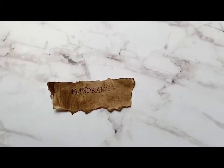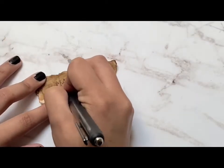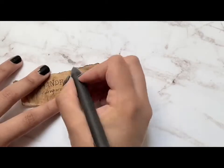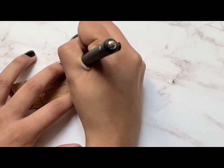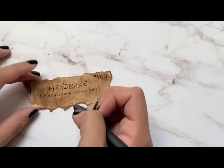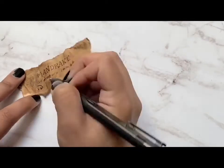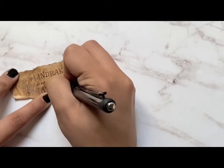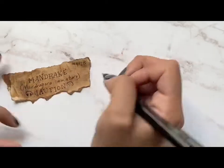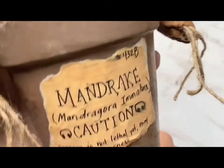I went onto Pinterest and got a lot of inspiration and I just free-handed this. You can always print something out and just make the paper look weathered if you're not good at freehand — just make it your own. I think that making it freehand really gives it that authentic look like as if we were really in herbology, because they wouldn't have printers back then. So for your label, I'm just writing 'mandrake, mandragora immature' because it is a baby mandrake, making sure to put the caution to wear your earmuffs.